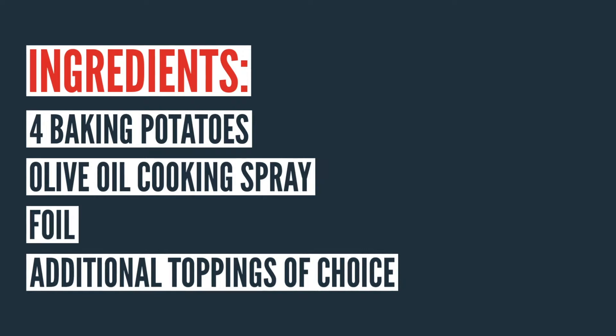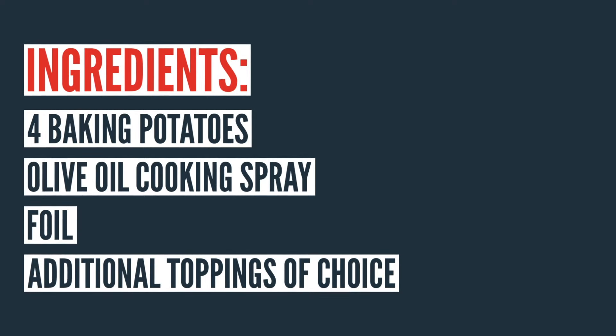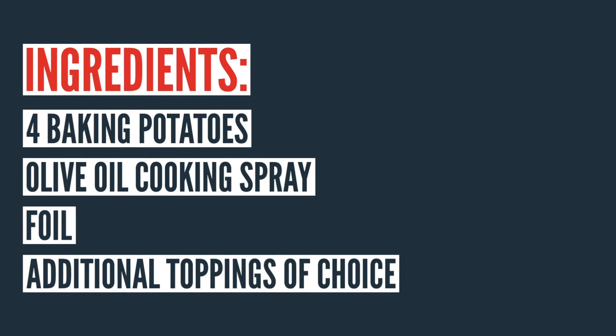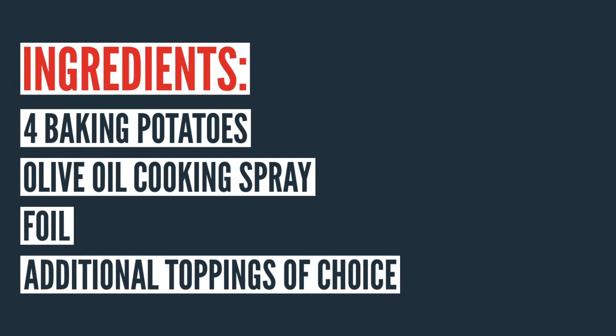The first things you'll need are four baking potatoes — you can use more or less depending on how many fit in your particular air fryer — olive oil cooking spray, foil, and additional toppings of your choice like sour cream, butter, etc. As far as the cooking spray goes, I prefer olive oil cooking spray, but if you want a higher heat spray, you can use something like grapeseed or coconut oil.